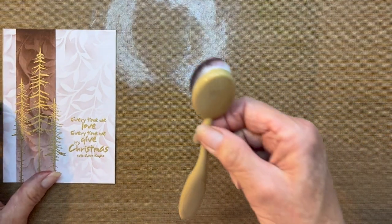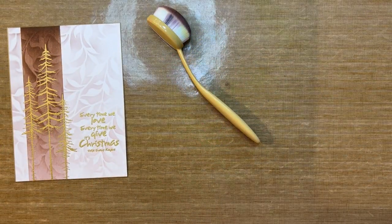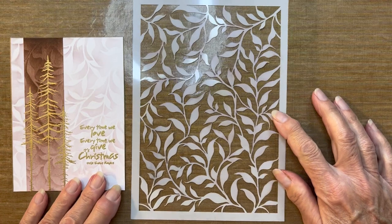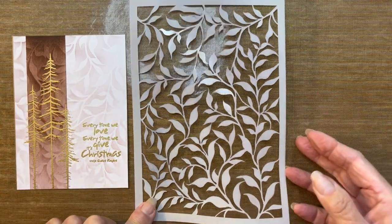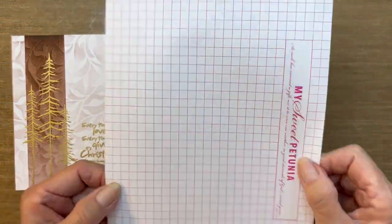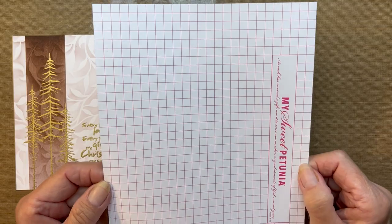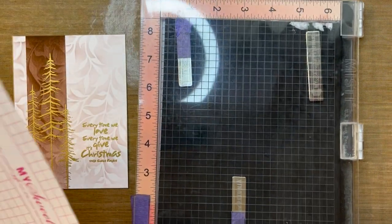I'll also be using a blending brush, and I'll use this stencil called Laurel. Laurel is an older stencil from Lavinia, but it's a great one — it just adds a beautiful background to your pieces. I'm going to be using a grid sheet from My Sweet Petunia, the company that makes the MISTI stamping tool, which I will be using today.